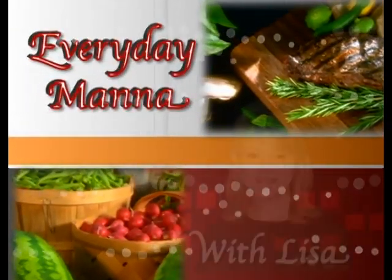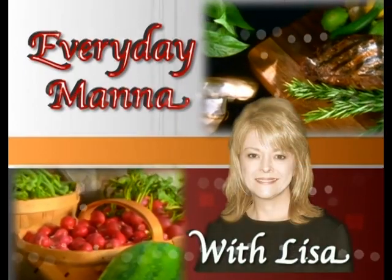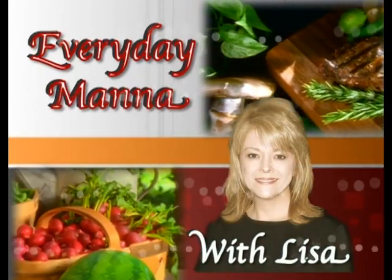Everyday Manna with Lisa. Hi everybody and welcome to Everyday Manna. On today's program we are going to be visiting the Orient. We are going to be making a hoisin glazed pork tenderloin, a stir-fried bok choy, and a tangy coleslaw mixture to go along with it. Whenever I have something hot and spicy, I like to have that cold salad to kind of cool the mouth — and that's what the coleslaw is going to do.